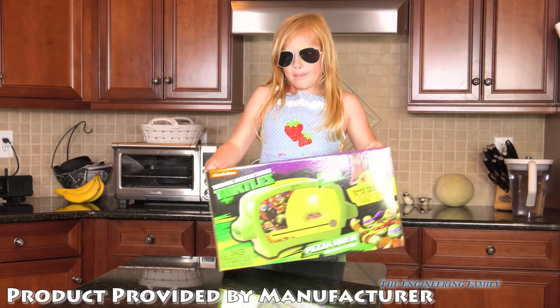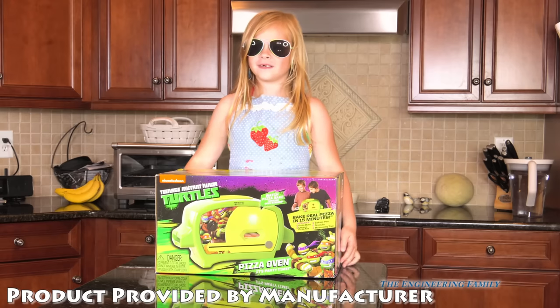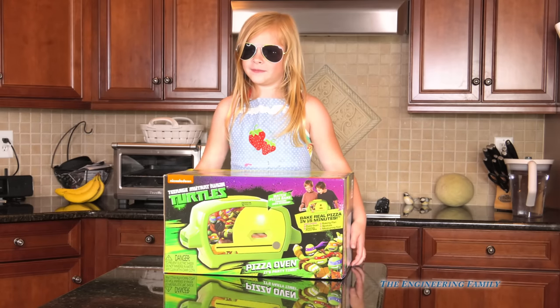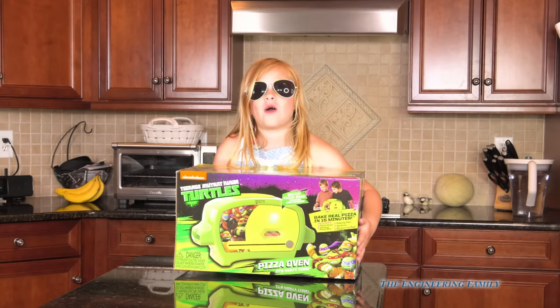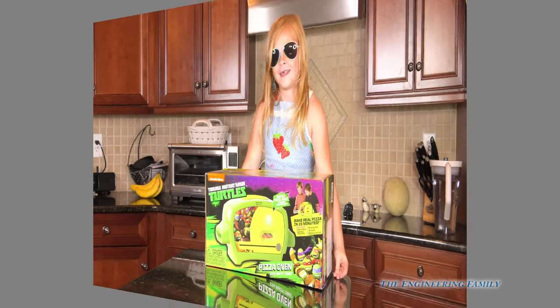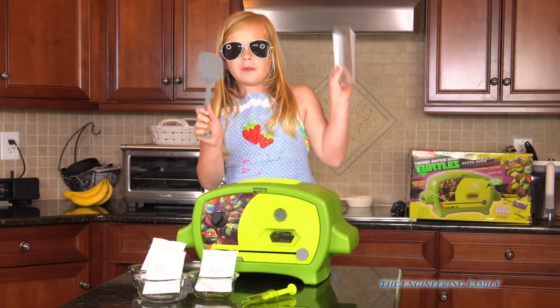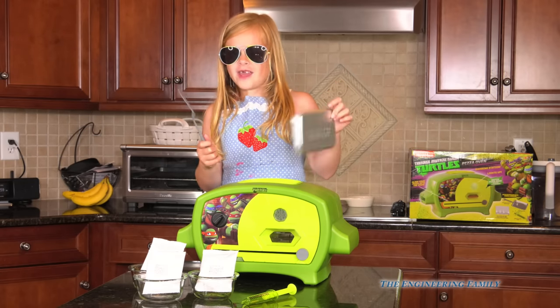We wanna thank Wicked Cool Toys for bringing us this pizza oven so that we can show it to you. This is so heavy! Let's get that pizza oven out. Look what it came with — a spatula, this tray, a pan.